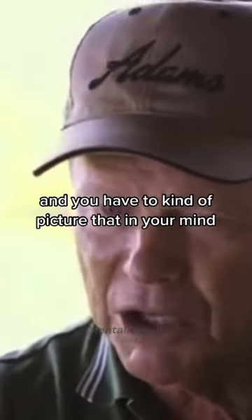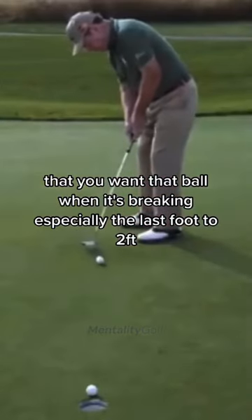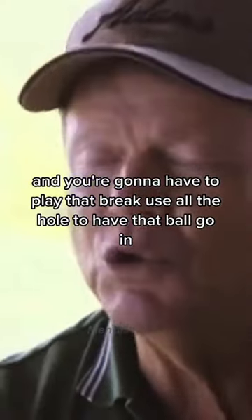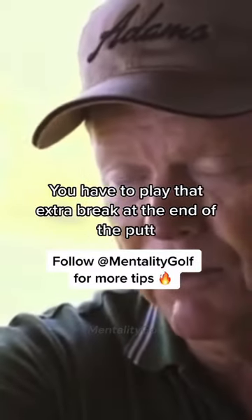You have to picture in your mind that when the ball is breaking — especially in the last foot to two feet — it's going to slow down and take a lot more break. You're going to have to play that break. Use all the hole to have that ball go in. You have to play that extra break at the end of the putt.